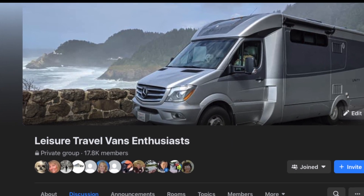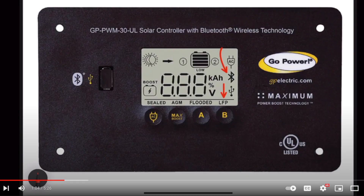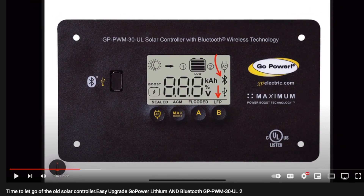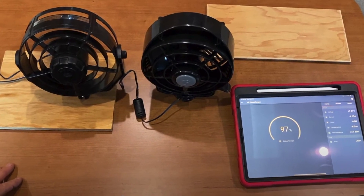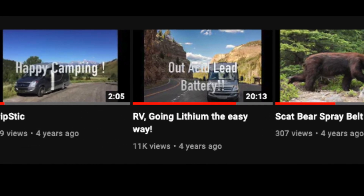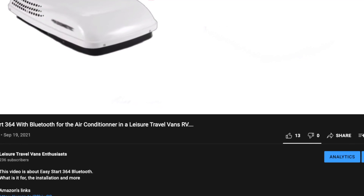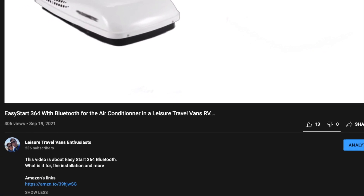Hi, my name is Danny Groundin from Leisure Travel Van Enthusiasts. I do some videos to showcase things and accessories that I think are very useful for enhancing the RV lifestyle in a Leisure Travel Van RV. All the goodies, tools, and accessories are listed in the video description box below.